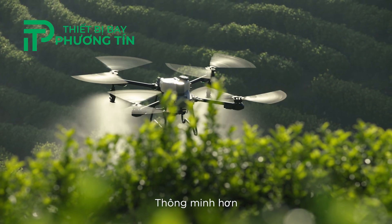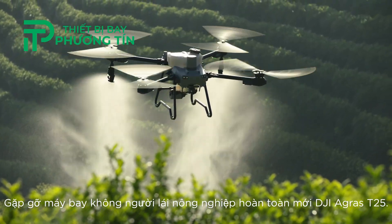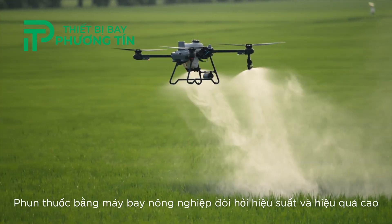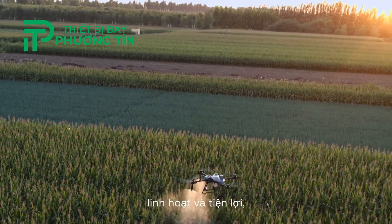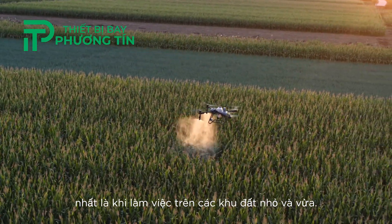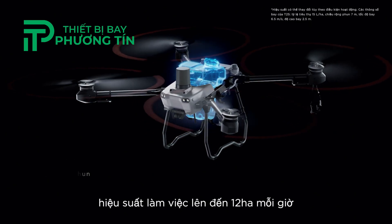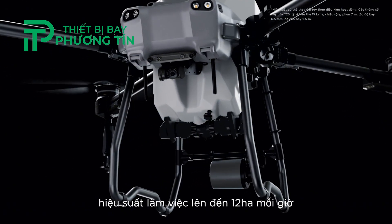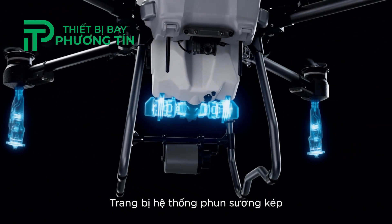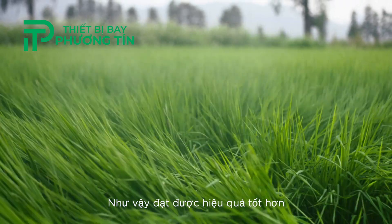A little smaller, a little smarter — meet the brand new DJI Agras T25. Agdrone spraying demands extreme efficiency, flexibility, and convenience, especially when working on small and medium-sized plots. The T25 has a 20-kilogram spraying payload and can cover up to 12 hectares per hour. Equipped with a dual atomizing spraying system, it produces fine, uniform spray droplets.